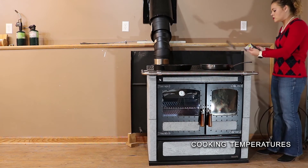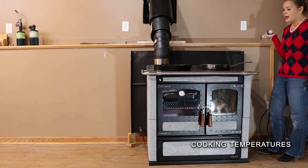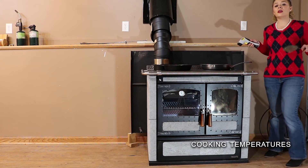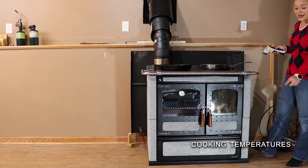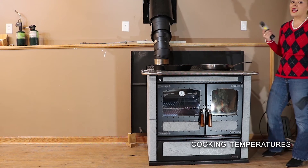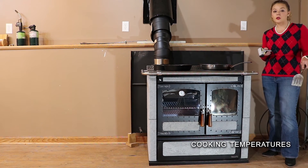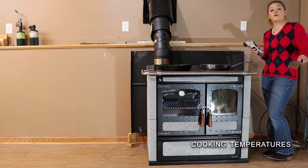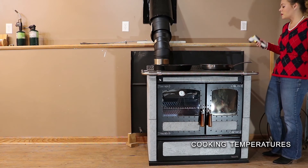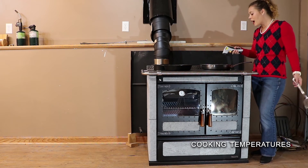The food has been on for about seven or eight minutes. Do keep in mind my stove is damped down because I'm trying to maintain my oven at a 350-degree temperature, which you'll find is very easy to exceed with your damper controls open.